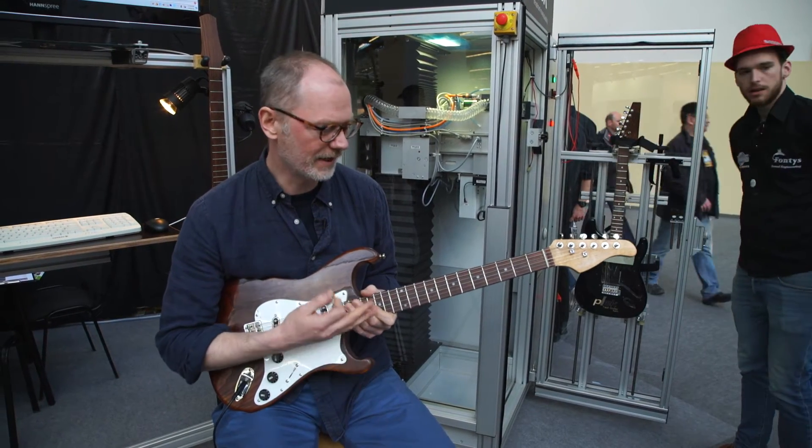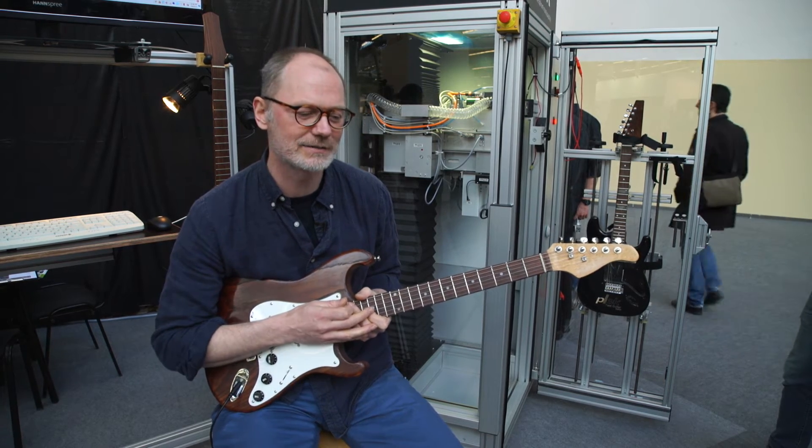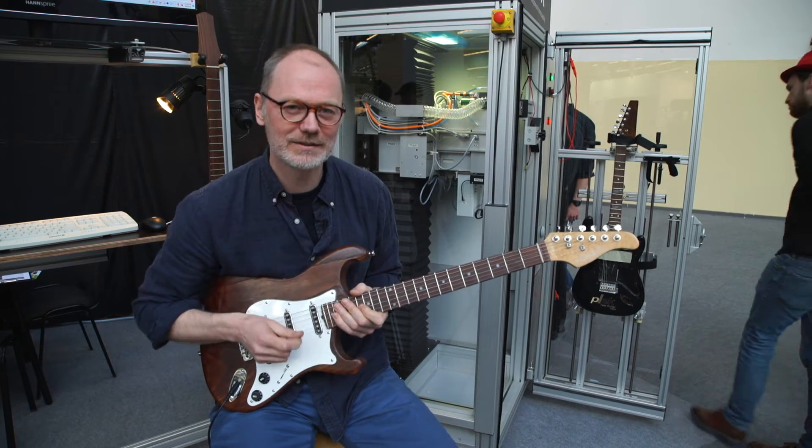So what I want to do is take this guitar and put it in the machine. We're going to scan it and level the frets, and see how it plays afterwards.